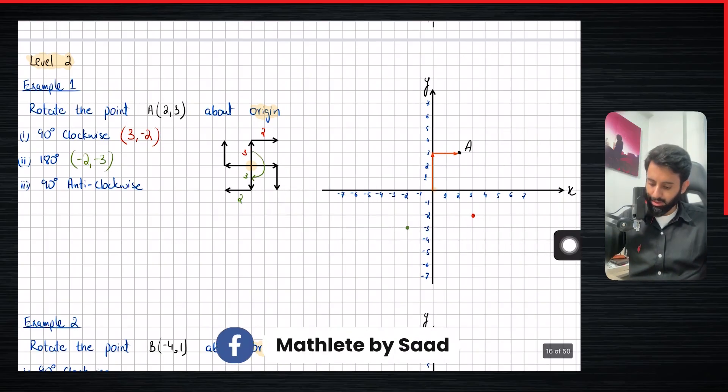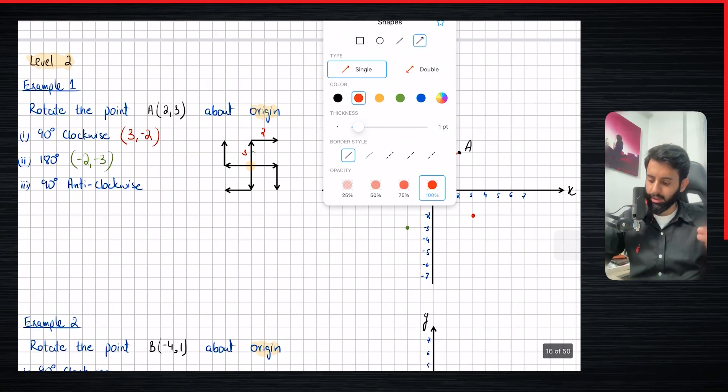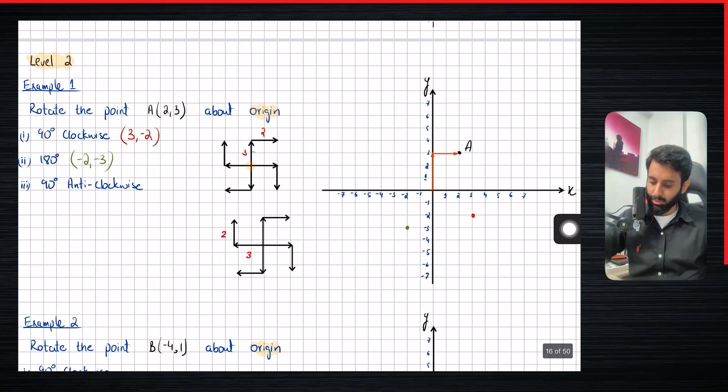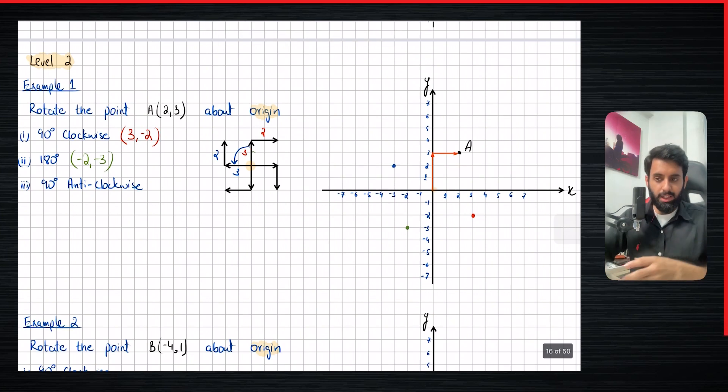Then it says 90 degrees anti-clockwise. I want you to imagine that this whole thing is spinning 90 degrees anti-clockwise. What was three units up is now going to move three units to the left, and what was two units right is now going to move two units up. So from the center, three left and two up. After rotating, we have a point with coordinates minus three comma two.